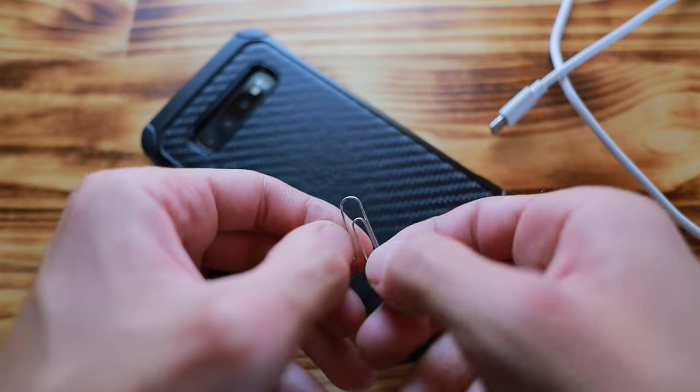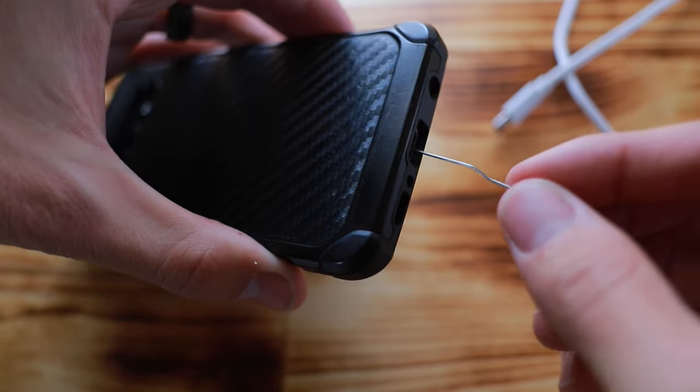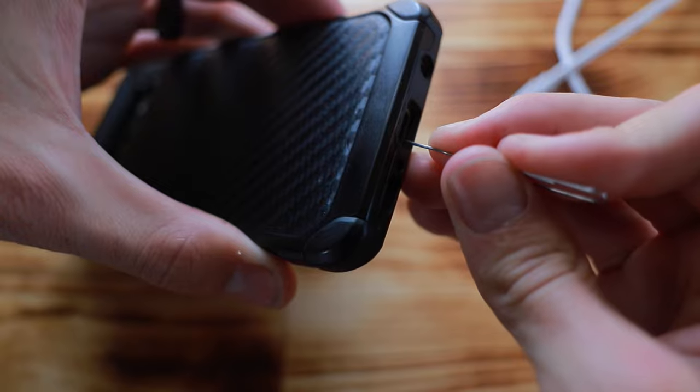Over time that layers up and gets thicker and thicker until the cord can't go in all the way. All you have to do is use one of these really thin paper clips, push it in, and scrape back and forth to get all of that dirt out.